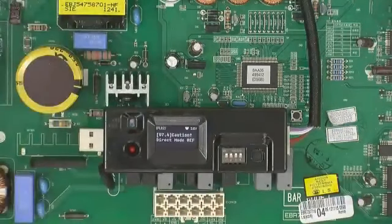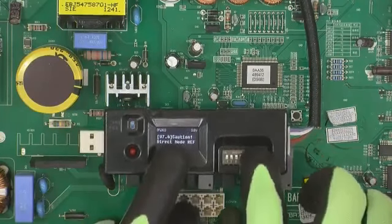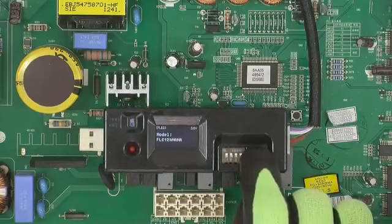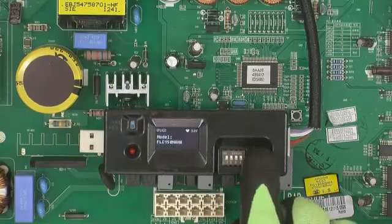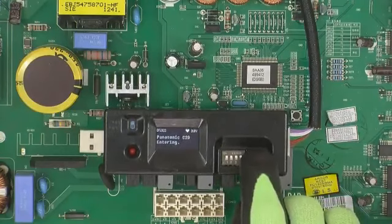Turn on the rewriter. When the power is on, a direct mode REF message is displayed. Press the button once. Note that every time the button is pressed, the stored model name in the SD card is displayed in storing order. Therefore, short press the button on the left until the replacement compressor model name appears. Then long press the button for more than 3 seconds to confirm the replacement compressor model name. Next, slowly press the button twice in a row.